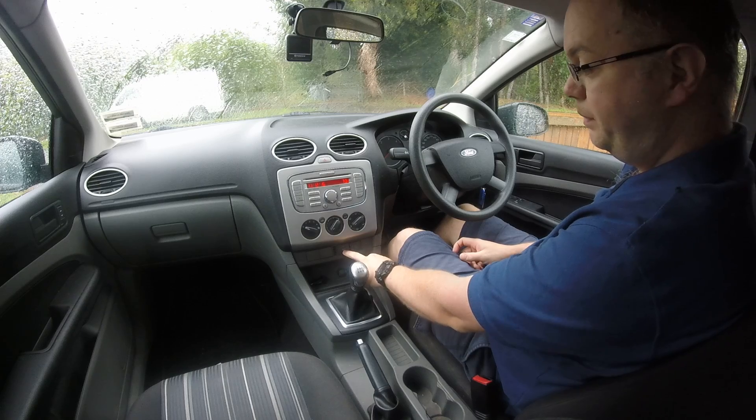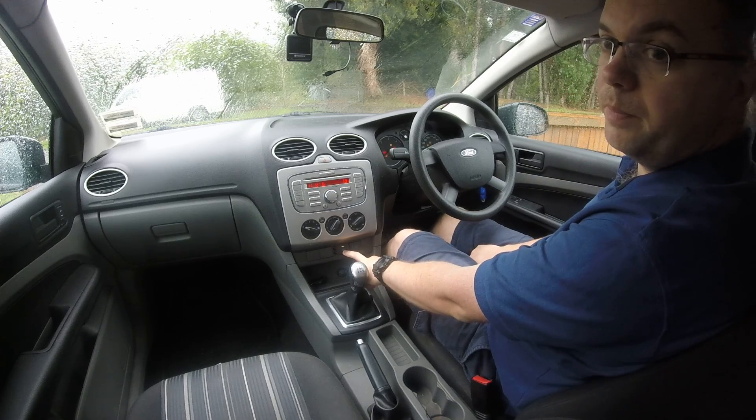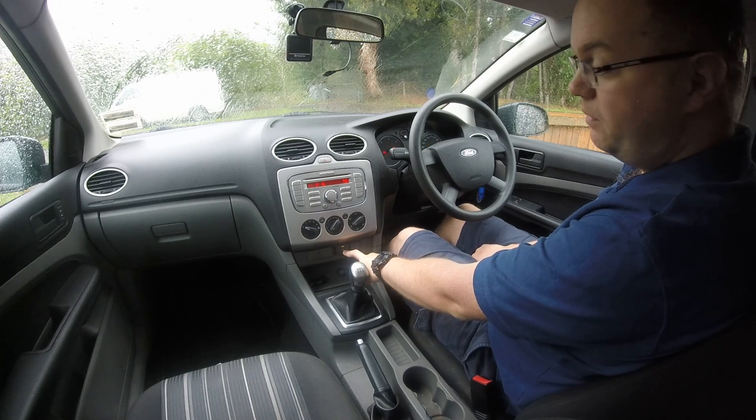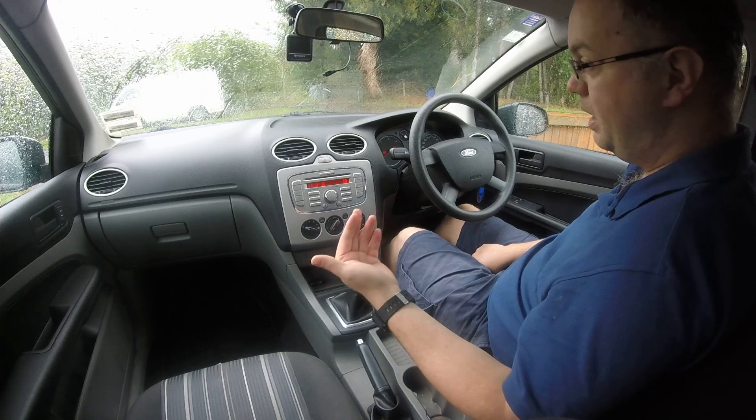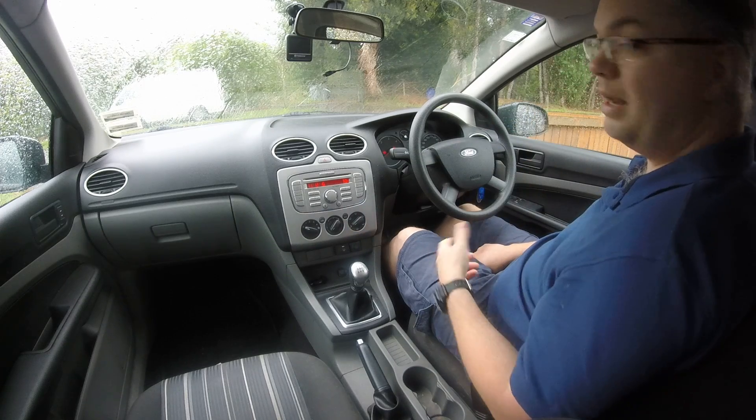What you do is hold down the rear window demist button and turn the ignition to on. When you release your finger off the demist button, you get a beep — so now you're in diagnostic mode.